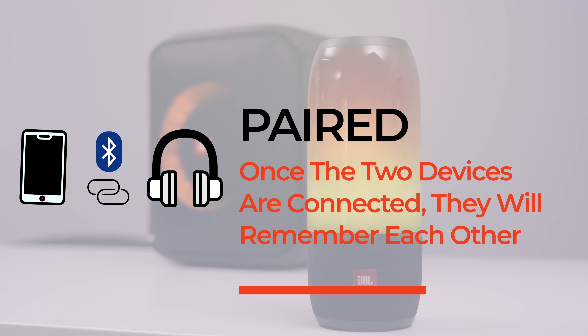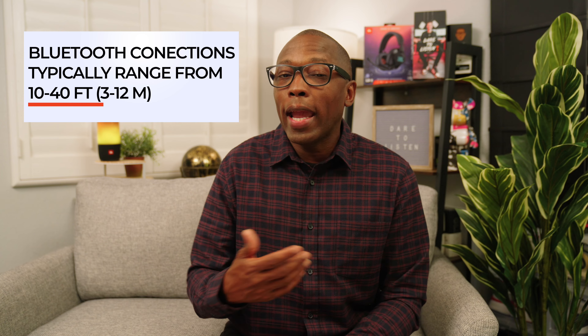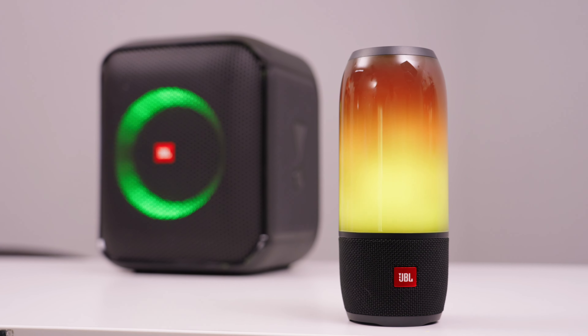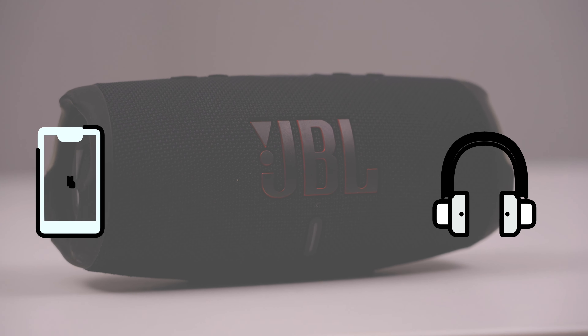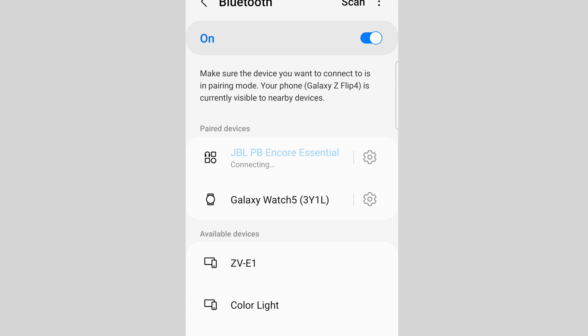Now that a connection is established, your paired devices will remember each other and you won't have to go through the pairing process each time. But as you go about your day and move around, you may lose the connection between the two devices. That could be because the two devices are far apart, or you go to your phone's Bluetooth settings and tap the speaker's name to disconnect. When you want to reestablish the connection, most JBL devices will automatically connect once they are in proximity of the device. In other cases, you may have to go to your phone's Bluetooth settings and select the speaker again.